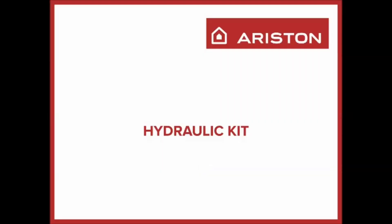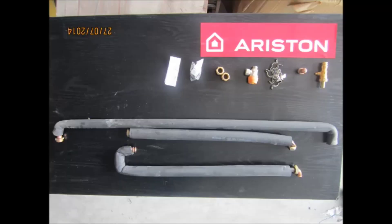The hydraulic heat package contains all the components required for installation of the system's primary circuit. The kits are different depending on whether you are installing a system with one collector or two collectors.